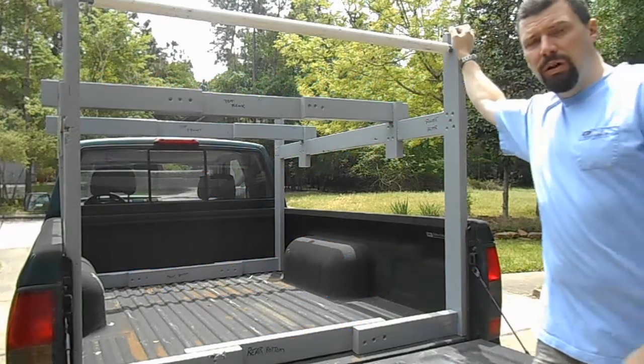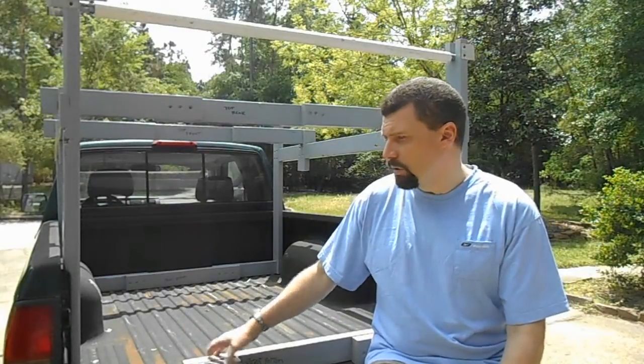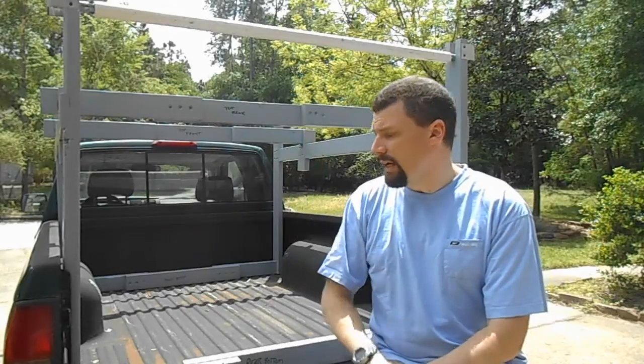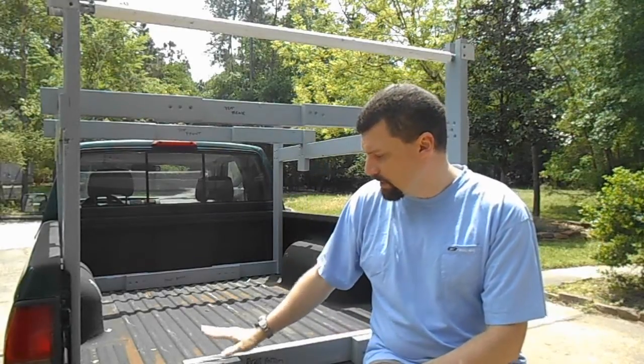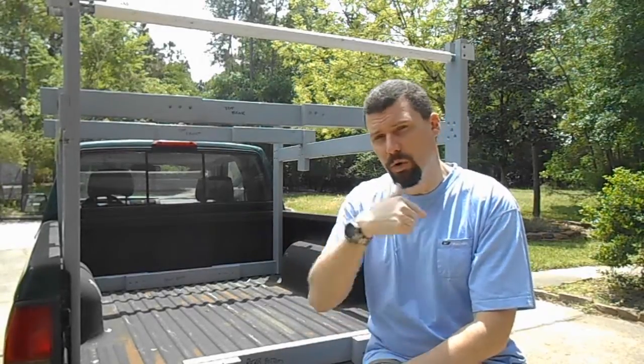Hi, welcome to the Stroud Engineering Chronicles. This is part two of the hauling rack build. This time around we're going to be finishing the assembly and doing some dry fitting, also getting some paint onto the rack itself and covering any last-minute cleanup. If you have any questions, please leave them in the comments, and if you haven't seen part one, I'll put a link down in the description so you can watch that first.